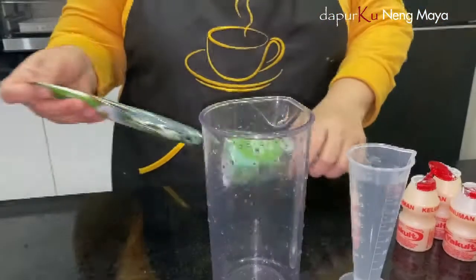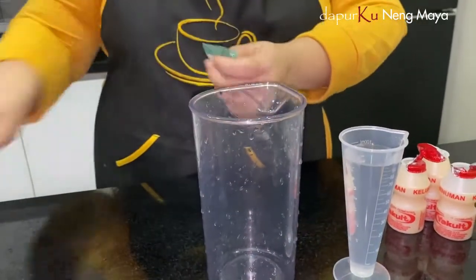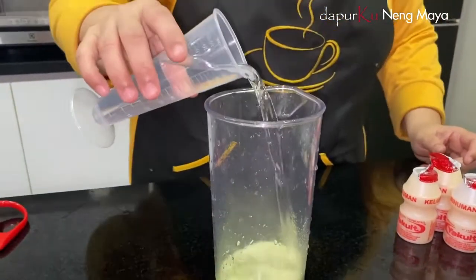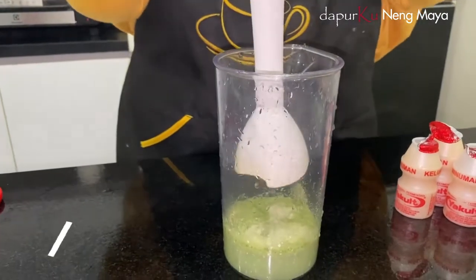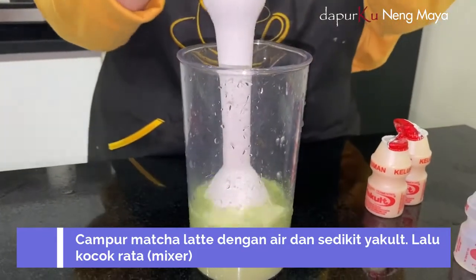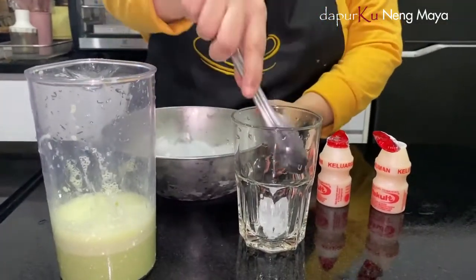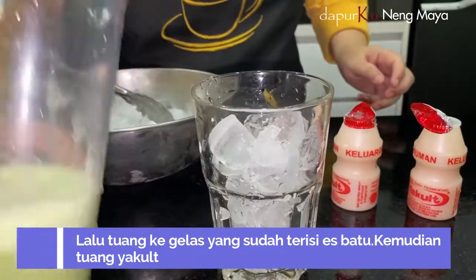Ini minuman terakhir. Ini satu bungkus ada isinya dua ya, kita pakai satu aja untuk satu porsi ya. Nah ini kita aduk-aduk sama air. Ini kan udah ada krimnya tuh, udah ada krimernya, gak usah pakai susu lagi. Nah kita kasih air — kalau boleh air hangat ya. Nah ini kita kocok dulu supaya larut. Bisa juga kasih yakultnya separuh. Kita kasih es batu dulu. Oke kita tuang yang tadi macanya ya.